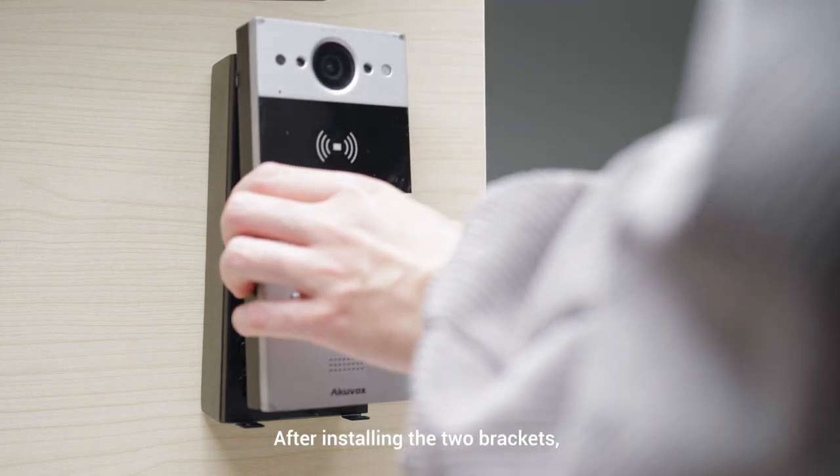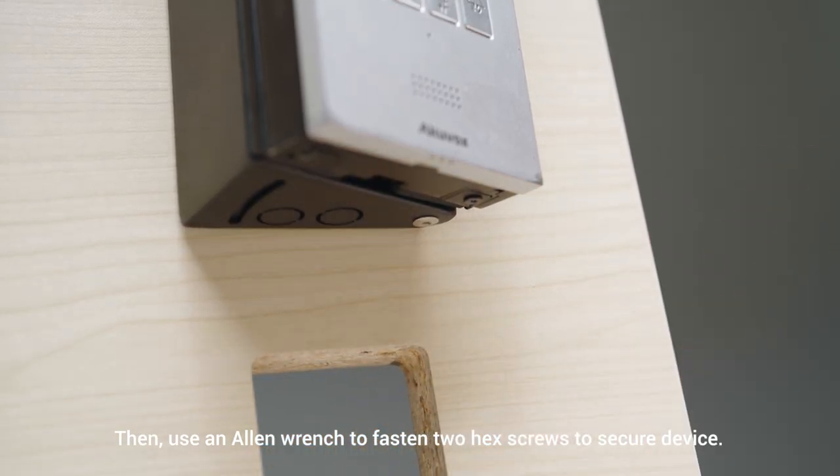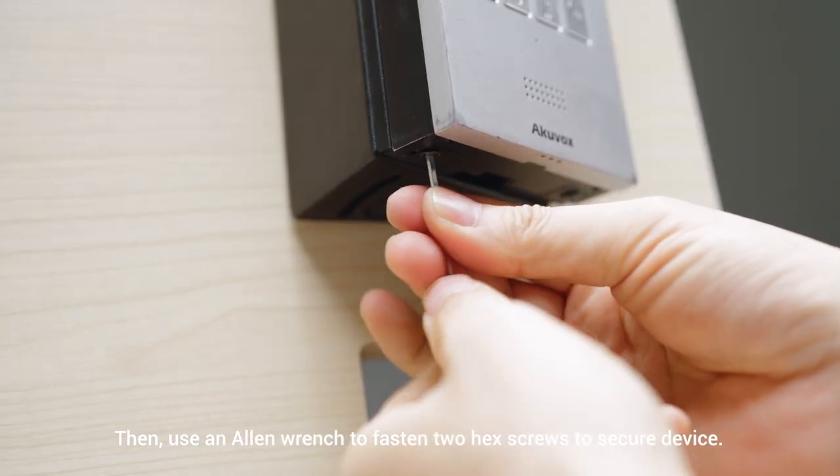After installing the two brackets, you can attach the device to the wall mounting bracket. Then use an Allen wrench to fasten two hex screws to secure the device.